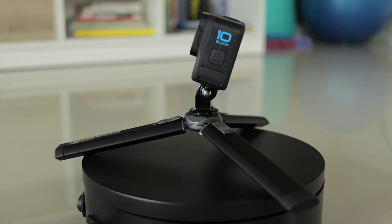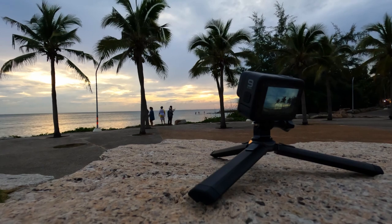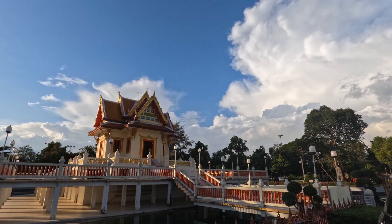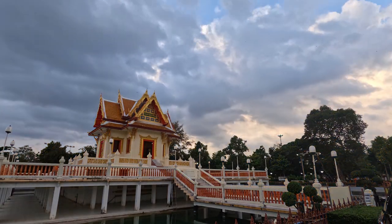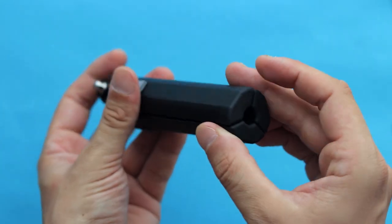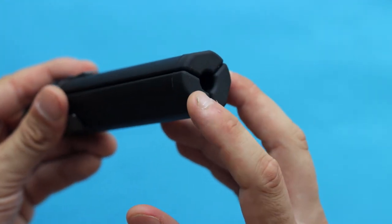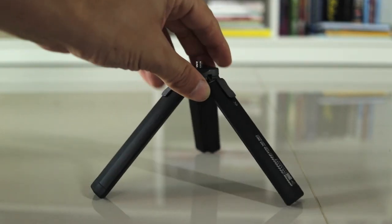This way you can unfold every single leg even further and as a result get much closer to the ground, which is perfect if you record time lapses or simply want a really stable tripod. If you take a closer look at the bottom of this tripod, notice that there is a rubberized surface. So if you're going to record a timelapse on a windy day it's going to give you much more stable results, and if you touch it by accident it's not going to fall over that easily.